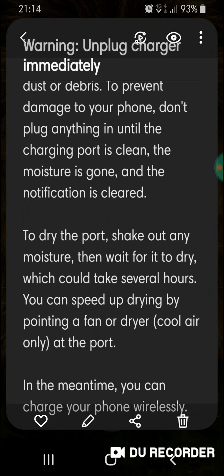This is a fucking lie. There's no moisture in my phone. There's no moisture in the charging cable. I have several charging cables because I use my phone to work.